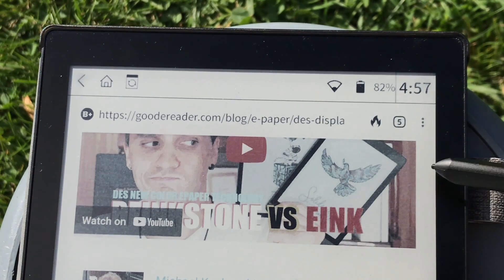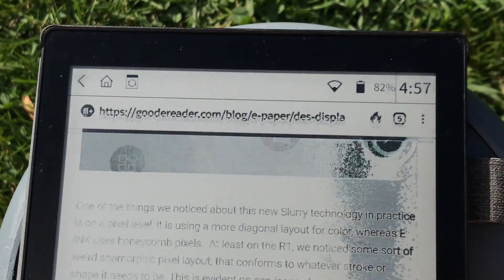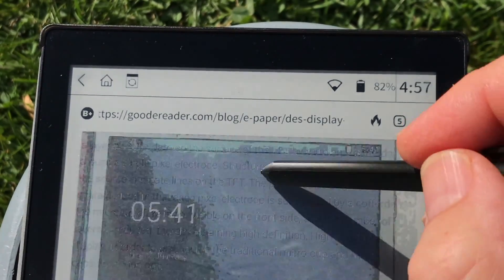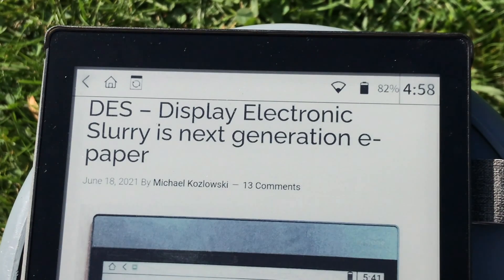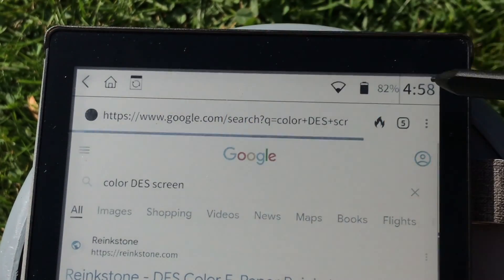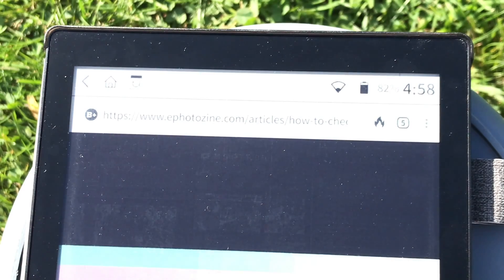The other applications don't work properly — the default web browser crashes every time I open it. I looked at a web page and it started crashing. The point of this video is for people considering buying one of these, so you can actually see what you get, because I found it incredibly hard to find any close-up imagery of one of these types of displays on the internet — no videos, nothing.